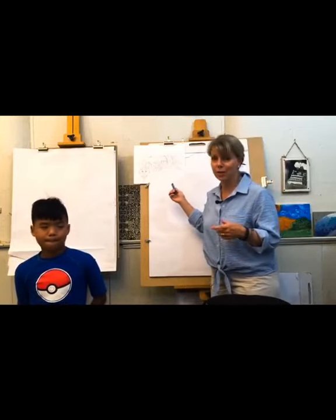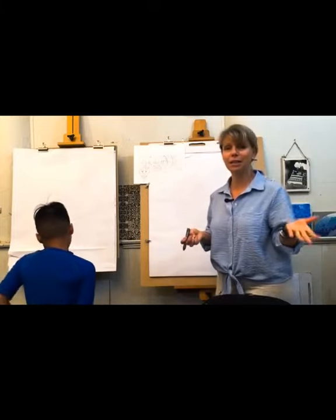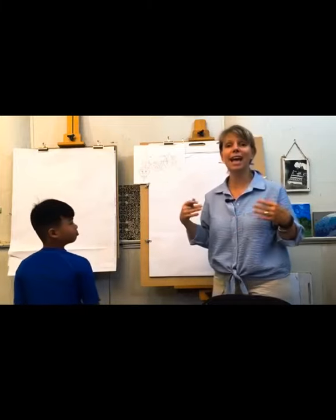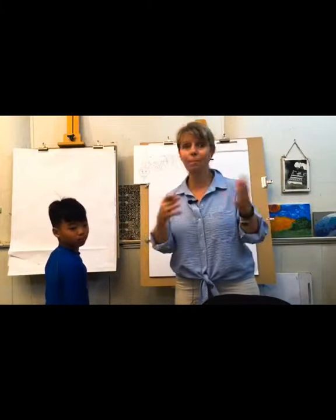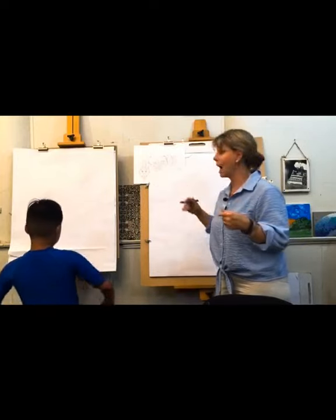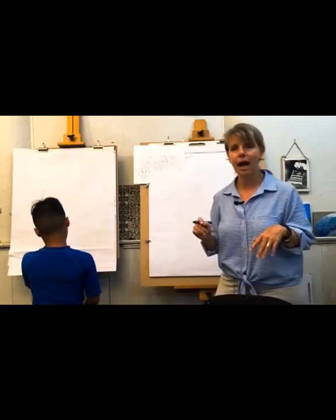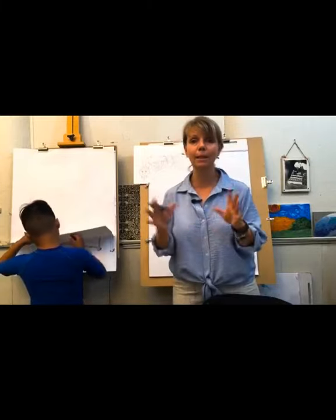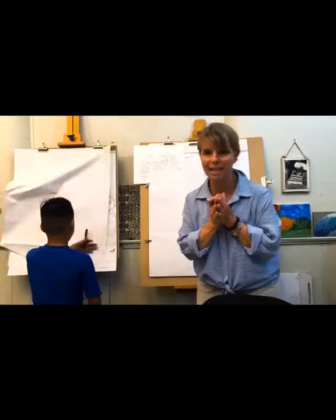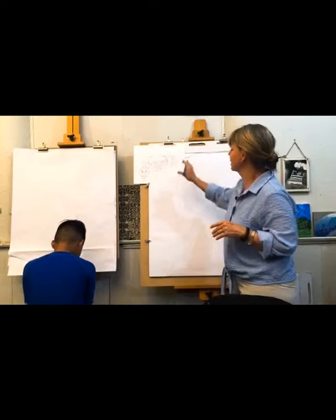So August is request month. People have been sending in requests. You can leave them in the comments today and we'll see them on the video, or you can message me either way and just send what you want. We did the beach in July. In September we're going to be doing make-believe creatures — you'll give me two things and we combine them together. But today we're going to talk about a snake.